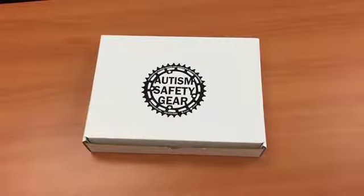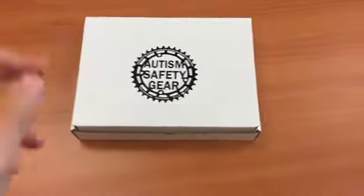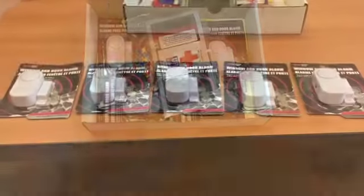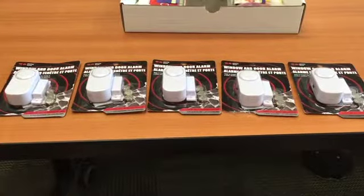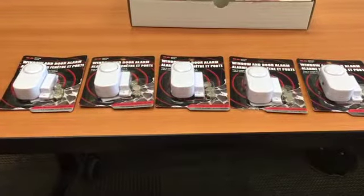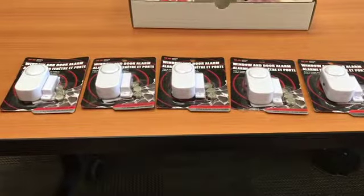This is the Autism Safety Box. Let's see what's inside. Upon opening up the safety box, some of the first things you'll see are five easily installable window and door alarms.